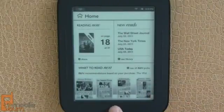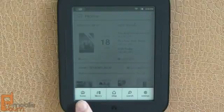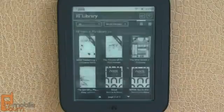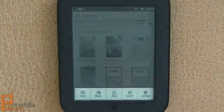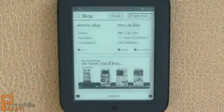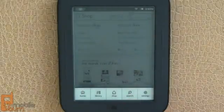But before I do that, I'm going to pull up and show you some of the other features. If you press the Nook button from anywhere, you're always going to get this little menu across the bottom, so you can go to home, your library of books — these are things I've purchased or subscriptions — and shop for new books, as well as newspapers and magazines. And you can search as well.